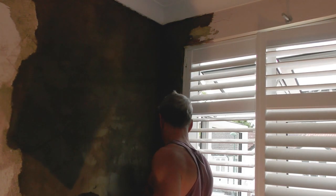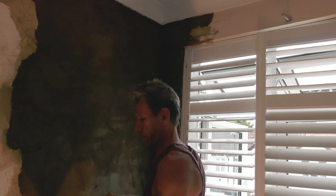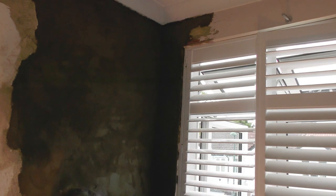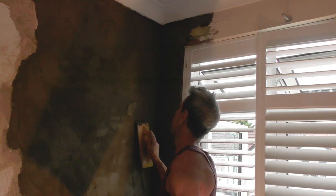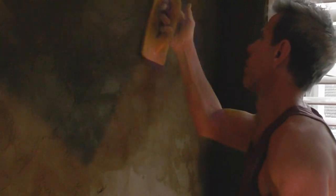If you didn't rule this off when you were trying to do this with the float, you'd start knocking bits off all over the place. Just work your way over the area. Just a bit of a close-up where I'm filling those hollows, compressing them in and putting a nice devil scratch on there.